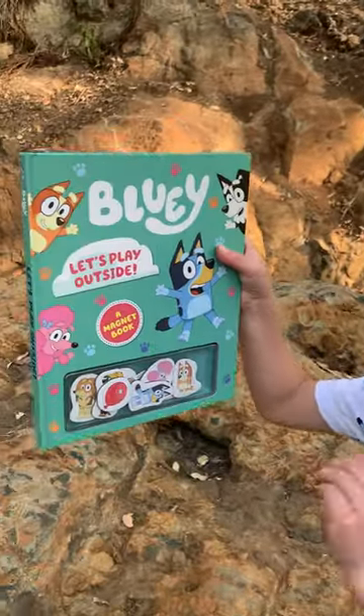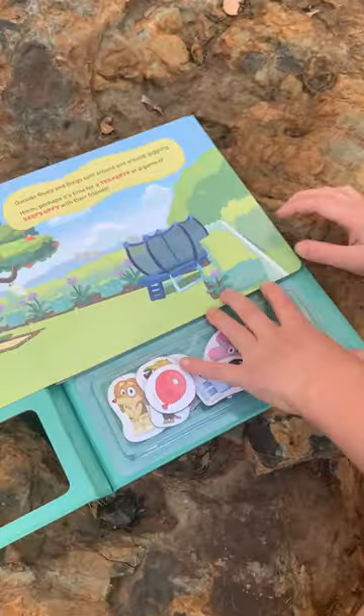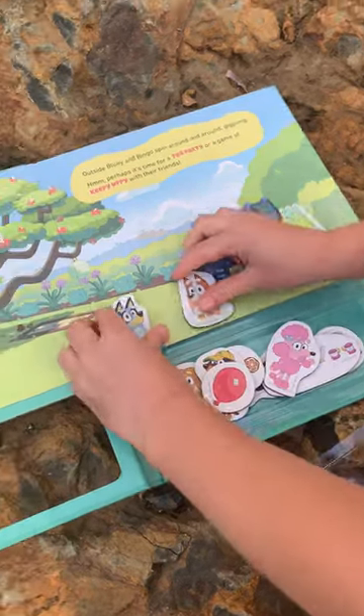Hi guys, let's play outside with my new magnet book. The book is called "Let's Play Outside." Did you know the magnets can stick in the book or on your fridge? Look, see!